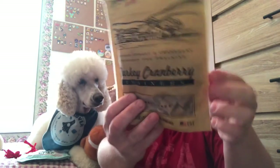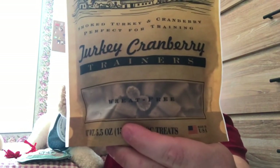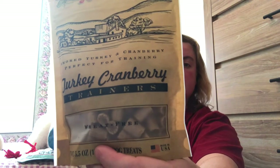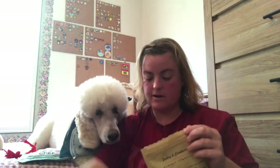Now the next thing are these turkey and cranberry trainers. So that means they're small enough that the dog can eat it quickly and move on to the next thing. So these are great for training, and I use treats in my training a lot. So this will be good — we'll see if he likes these. This is different than what was in the small box.